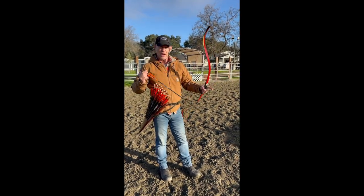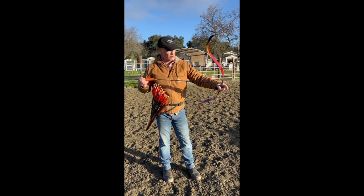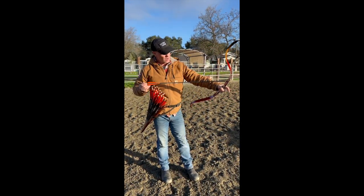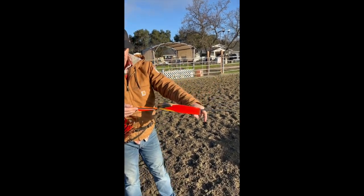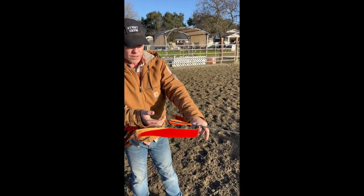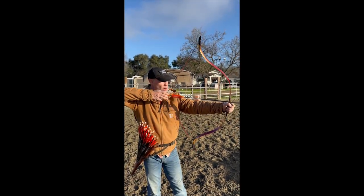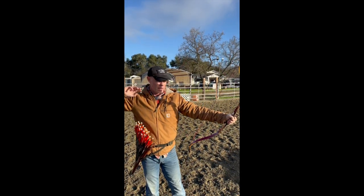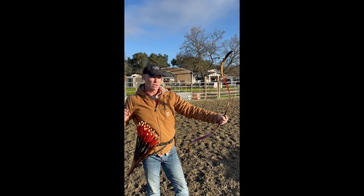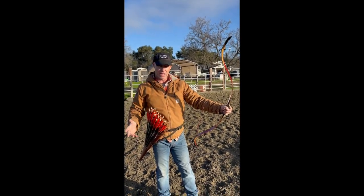The three main ones for horse archery are: first, the standard technique known as Mediterranean, where you have the arrow on the left side of the bow if you're right-handed. You use a three-finger draw, just like most people do — very common in just about every archery technique out there. That's for longbows mostly and recurve bows. That's the one everyone's familiar with — it's called the Mediterranean.